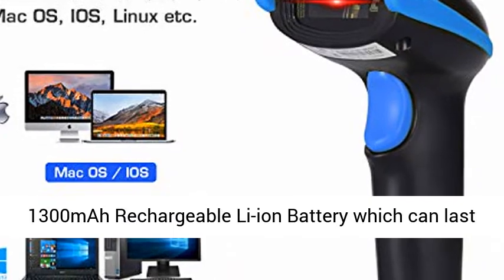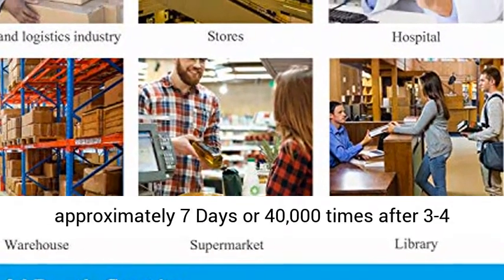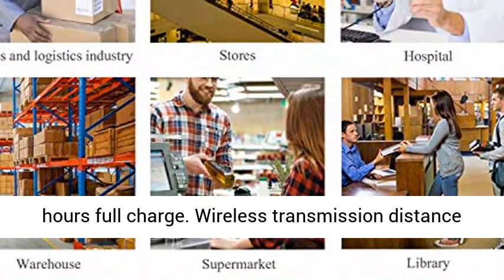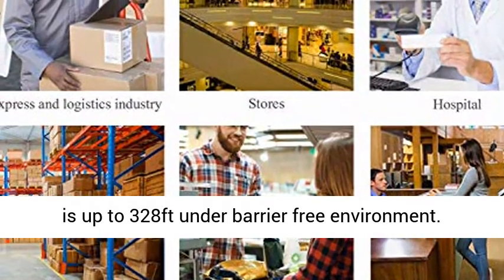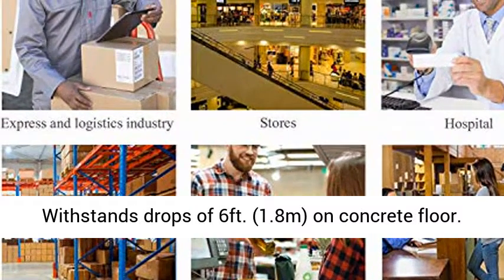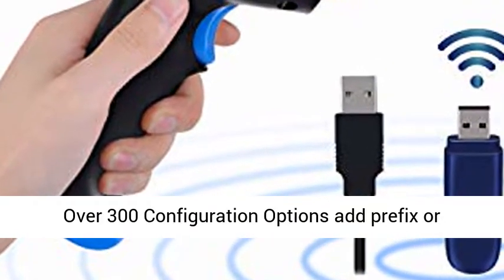Built-in 1300mAh rechargeable Li-Ion battery which can last approximately 7 days, or 40,000 scans after 3–4 hours full charge. Wireless transmission distance up to 328 feet under barrier-free environment. Withstands drops of 6 feet (1.8 meters) on concrete floor.